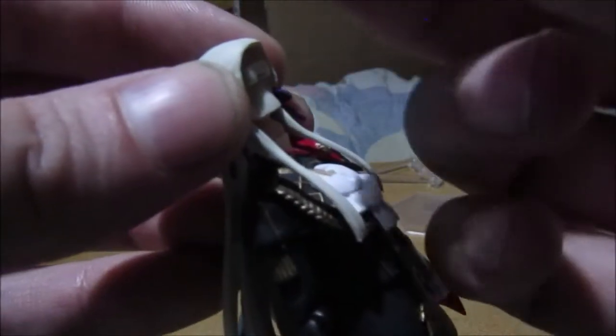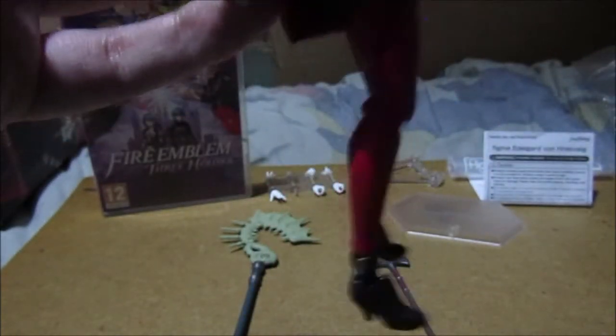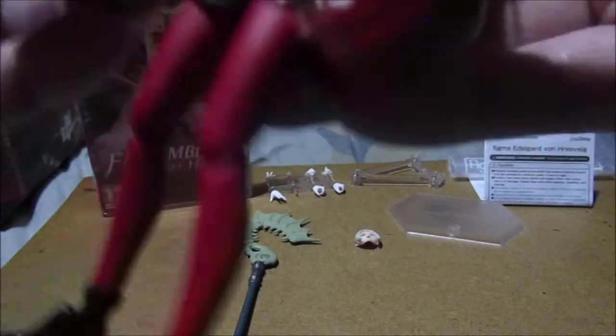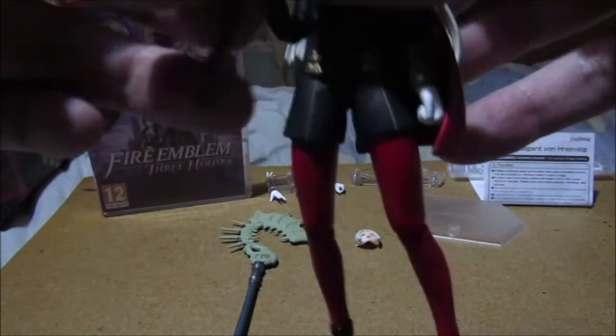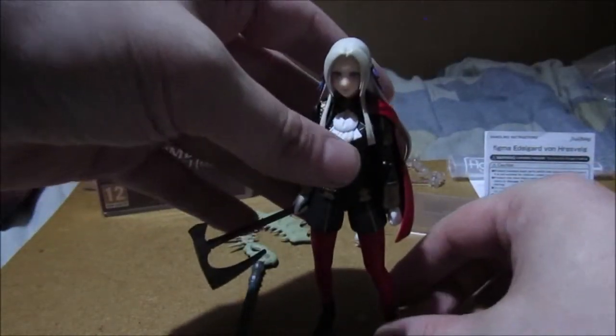Her hair is built in, so you pull that off - she's the easiest one to pull off. There we are. Now she's got her new face - she's going to attack you now! Sometimes I really do prefer the default faces. To have her hold her weapon, you shove her axe into her hand. Of course you've got to move the arm up so she can hold her axe. In the game she's an axe class.